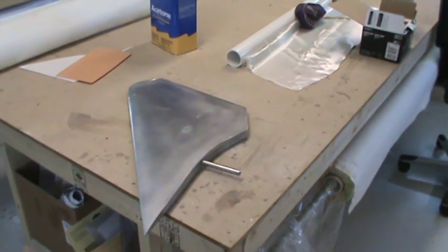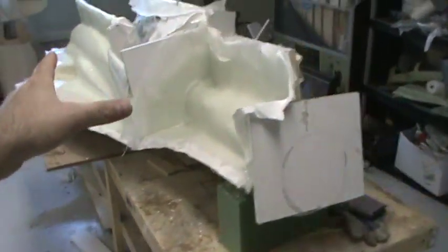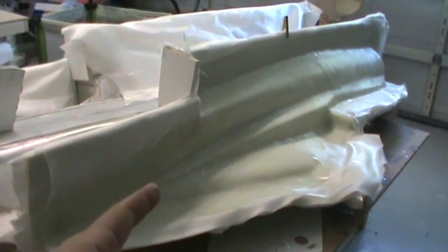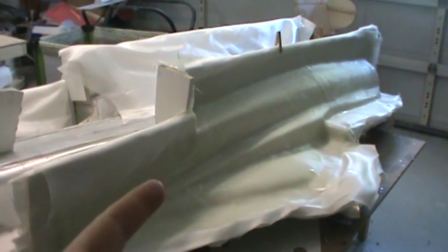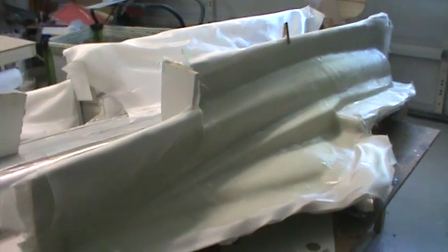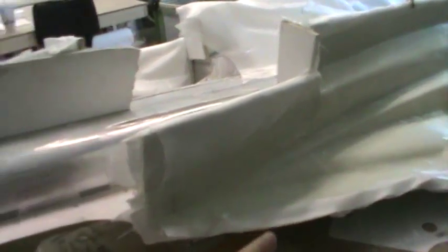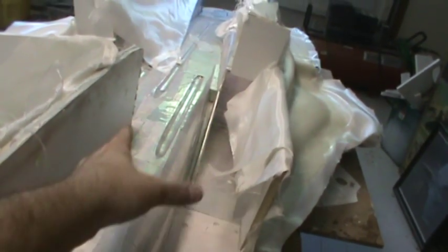I told you guys last weekend that I was going to mold the fuselage. Got both sections on this side molded, and that section over there is all molded too. Started 7 o'clock yesterday morning, finished 11 o'clock last night. I even got the wife out here slapping some epoxy and cloth down. So we're two-thirds of the way done with the fuselage.